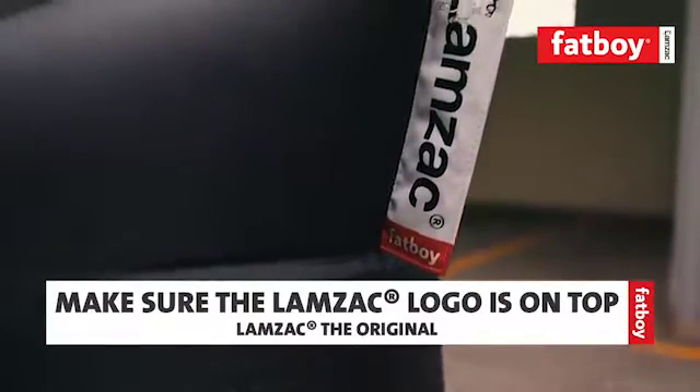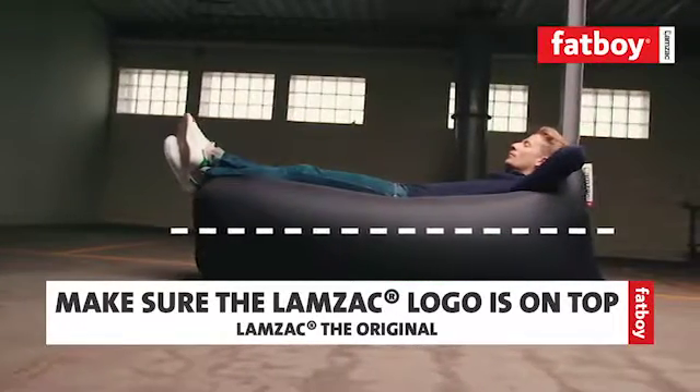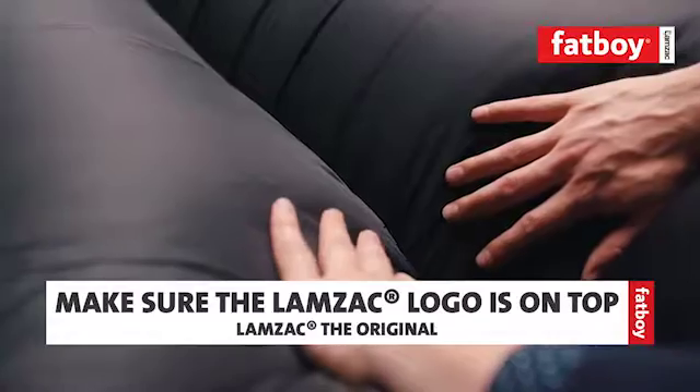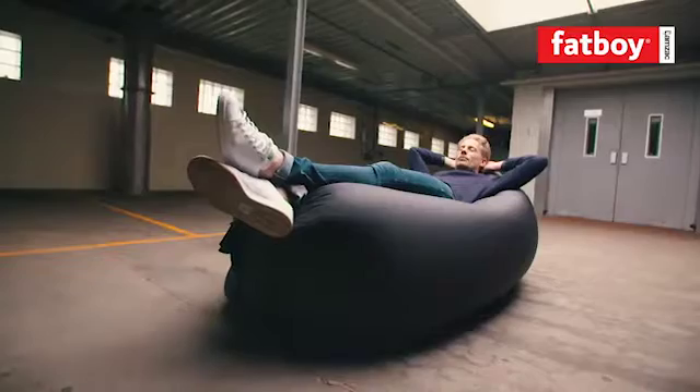That's it, you're all set. And as you lay it down, make sure that the Lamzac logo is on top. The seam on the bottom is a lot deeper, so the top part feels more comfortable to lie down on. Doesn't it look comfortable?